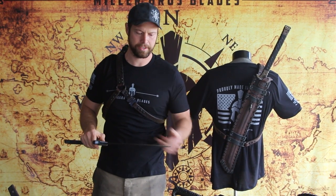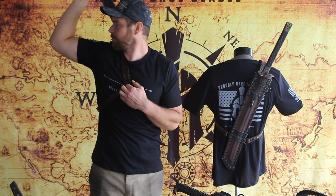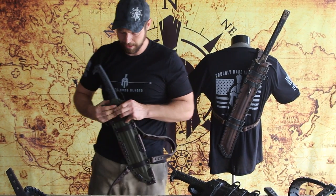This is our M4S model. We don't always recommend this — you can resheathe it while it's on your back, but a lot of times it's just easier to pop the buckle, swing it around, and resheathe it that way.